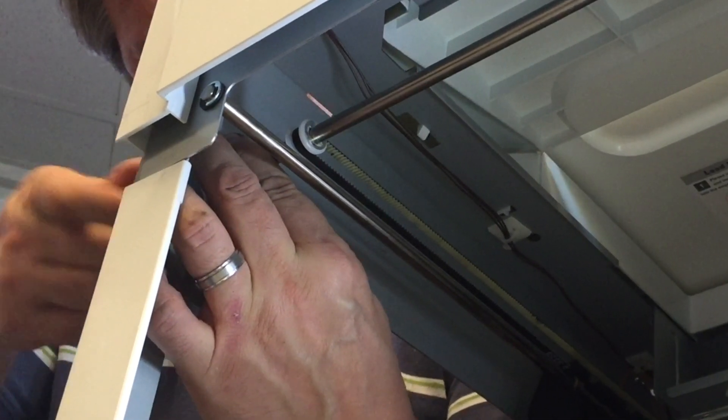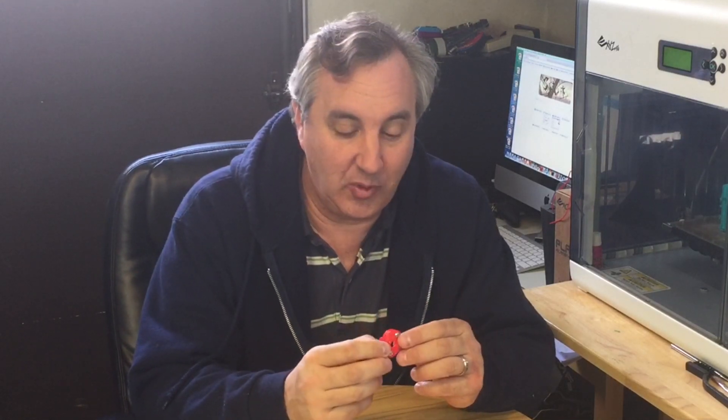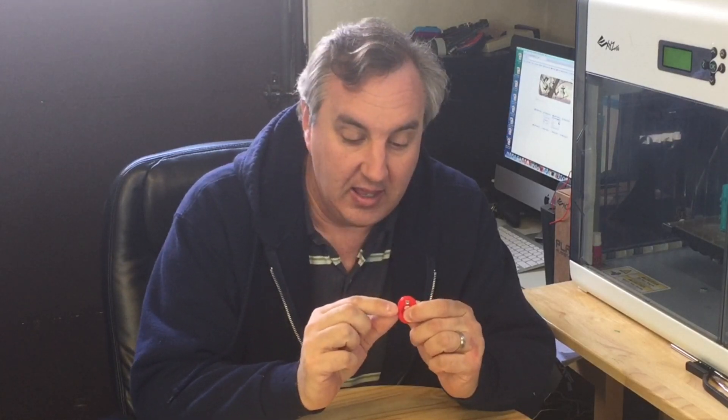This is where I noticed a problem — I should have used a different mount. I filmed that whole segment, did everything, put everything together, and realized I should have printed the ones with the locator tabs. There are two different ones on Thingiverse, and I printed the ones without it, thinking I didn't need them. Well, you need them — it makes it a lot better. The walls on these are thicker, so the spring puts more pressure on it and wants to pop one way or the other, and the screws just don't hold it tight enough. So you want these locators.